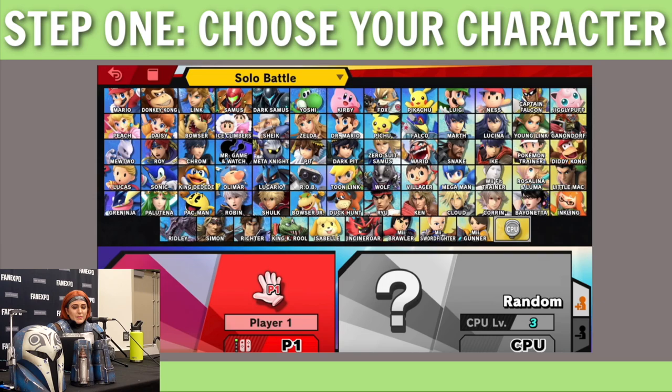So the first step: choose your character. Chances are everyone gained a desire to cosplay because they saw a character they saw themselves in, or a property they really like. In my case, most of the time the cosplay chooses me — my husband calls it 'delusions of cosplay.' We'll be watching something and he'll say, 'I see the gears turning. I see you planning this in your head and you haven't even put pen to paper.' That's usually how I pick my characters.